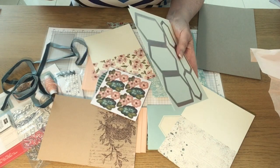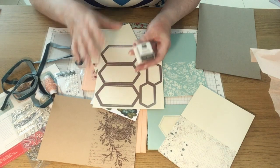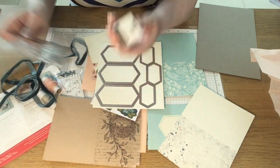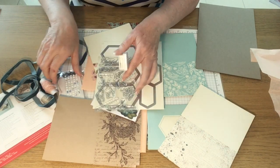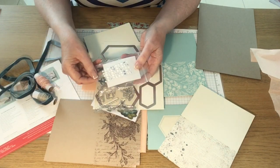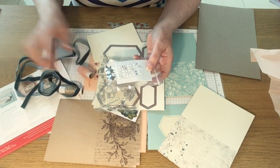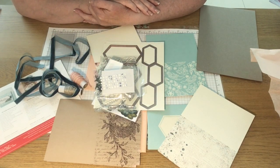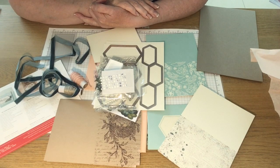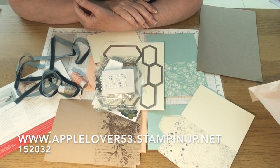So that's everything in the Shelley kit, which I think is lovely. It makes 12 cards with envelopes, all matching. You get an ink spot and a set of stamps, all for £20. Some embellishments, glue dots, 3D foam, linen thread, chenille thread, and ribbon. So that is the Hugs from Shelley — the first ever UK Paper Pumpkin kit — which is available in my online shop: AppleLover53.StampingUp.net.